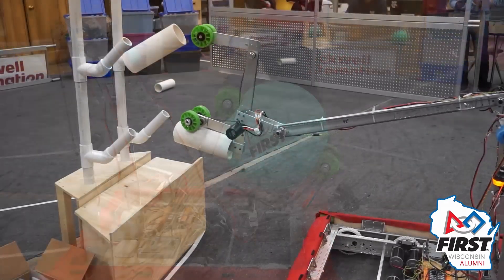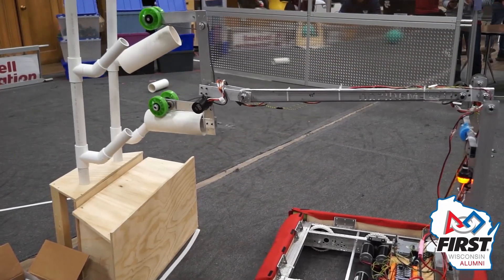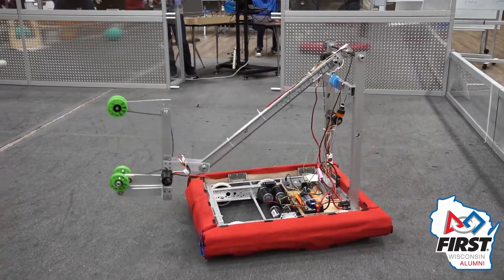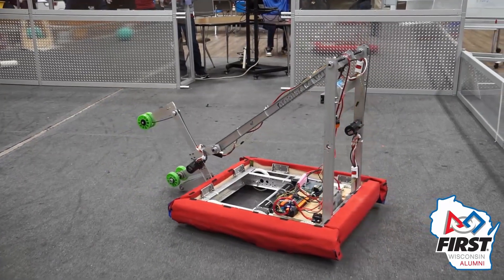One other thing we've noticed is that as we are intaking coral, over time the coral becomes more slippery and the surface becomes harder for wheels to grip. So when you're making an intake, really make sure if you're using wheels that your wheels are very grippy and that you're getting a good grip on the coral, especially as competition goes on.